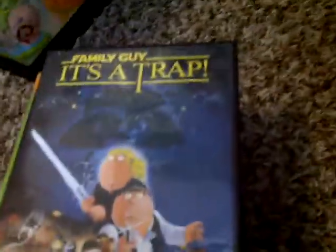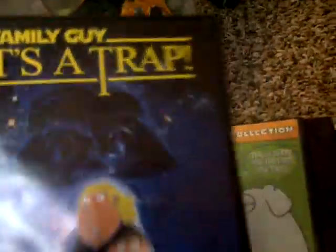Hey guys, it's ShaggyDoo95. Today I'm going to be showing you my Family Guy DVD collection. This one is called 'It's a Trap' — it's kind of based off of Star Wars.